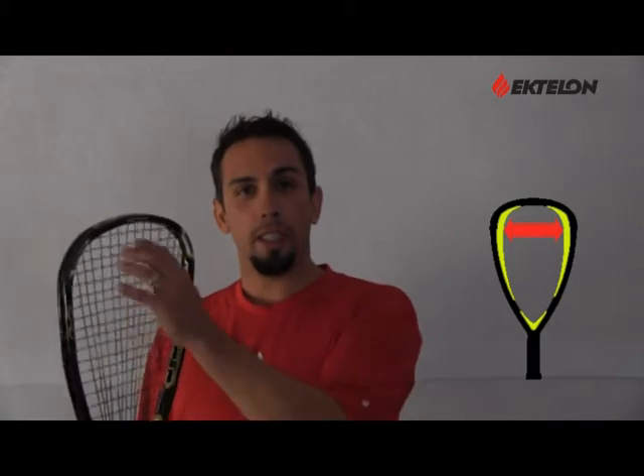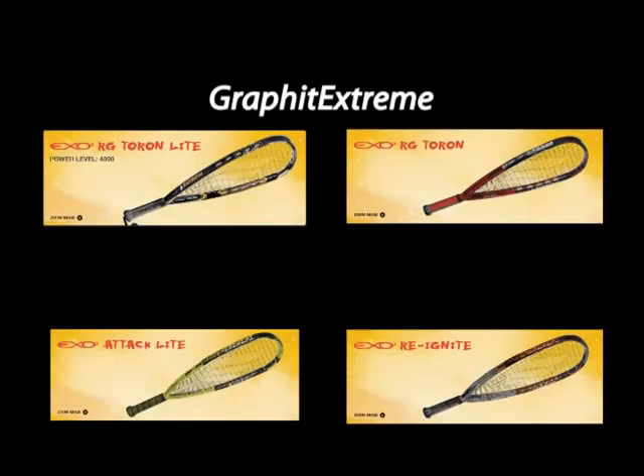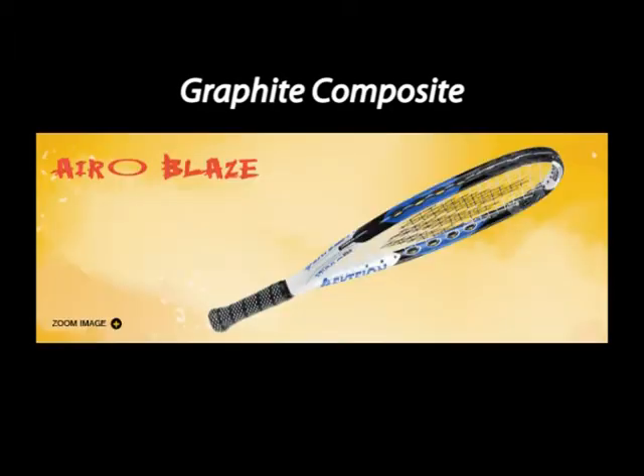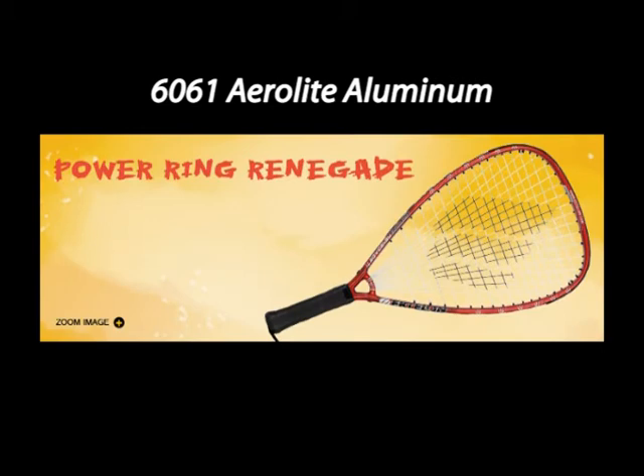Let's talk about the product now, beginning with the head shapes of the rackets. First, we have the modified teardrop, which creates a wider sweet spot through the shoulders of the racket, getting that power you need at the top of the strings. The quadraform is a very popular model — generally more maneuverable with slightly longer main strings, allowing you to get power and control. The materials are also an important factor: graphite extreme is Ektalon's lightest weight, stiffest, 100% graphite material offered on all high-performance frames. Graphite composite is a mixture of graphite and fiberglass — not as light or stiff, found more in mid-range frames. There's also a fused combination of aluminum and graphite for price-point frames, and the 6061 aero-light aluminum, a stiff and strong frame at an entry-level price for beginning racquetball players.